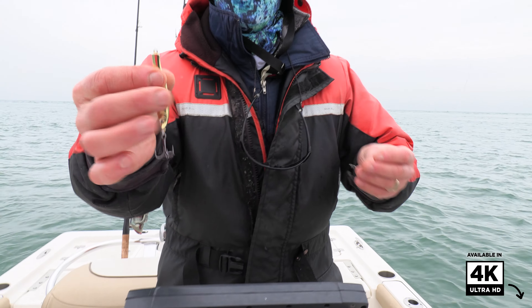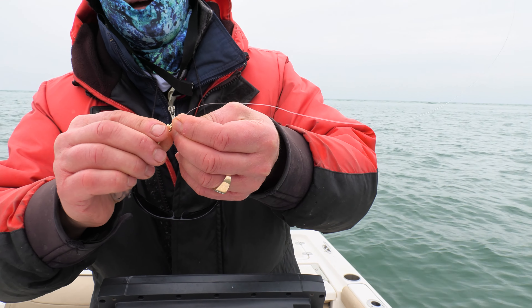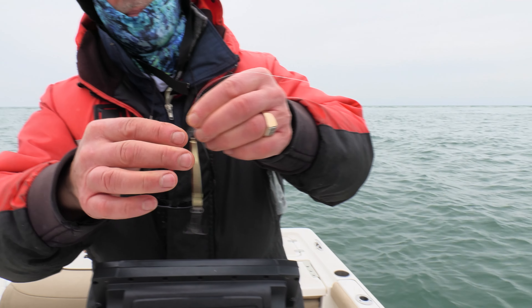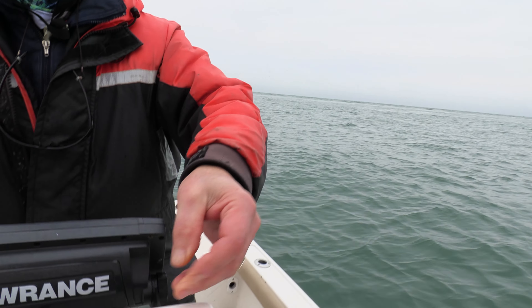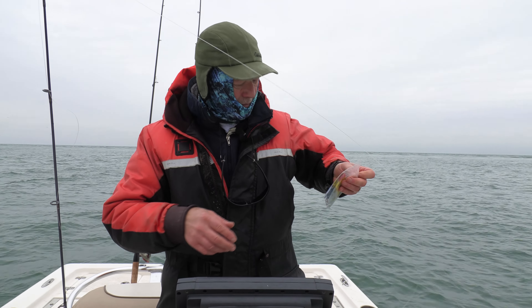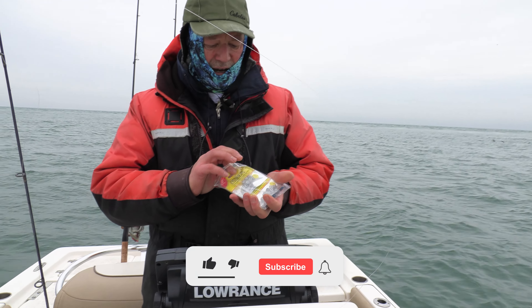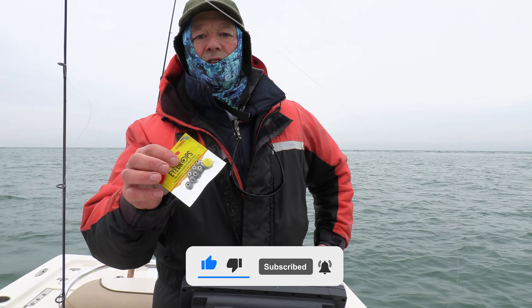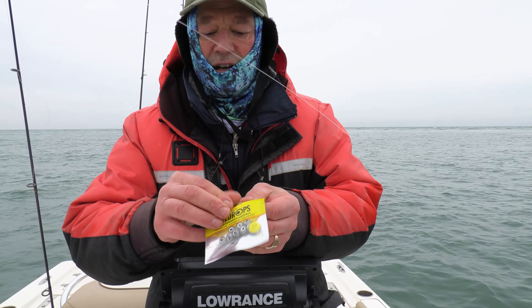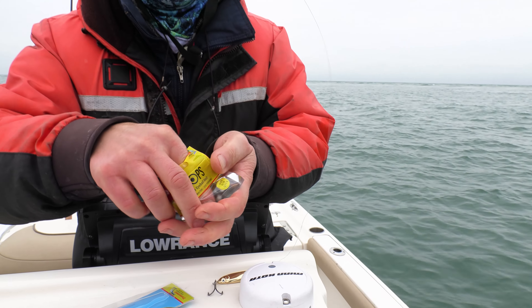I'm going to go with the one-ounce gold. I've got just the small size zero snap on here. I'm just going to snap it on. Okay, that's ready to go. Now I'm also going to tip that with an eyedrop. The eyedrop is going to change the angle of the fall, keep the hook away from my line, add some scent, and it's an extra attractor.